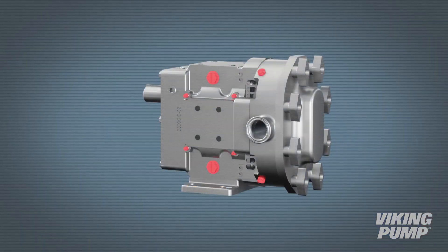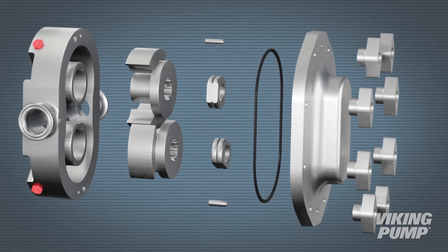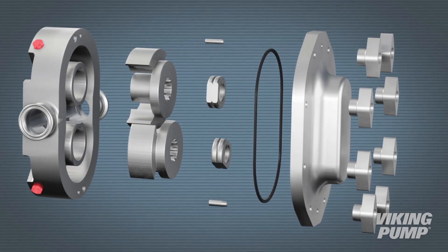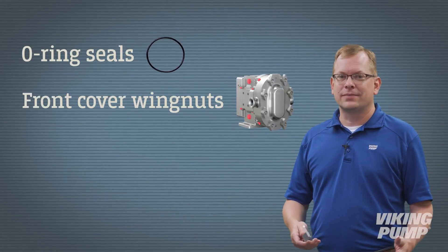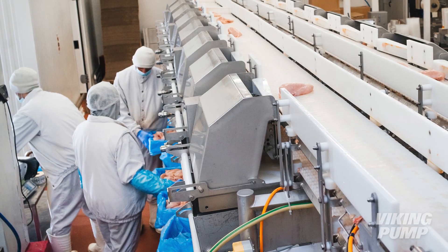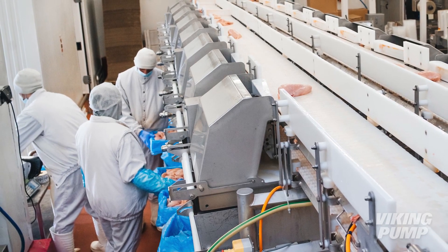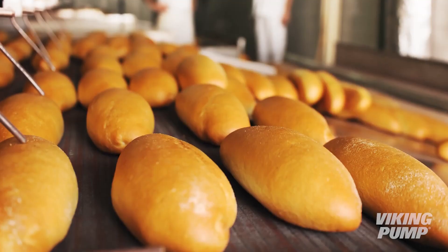The first is strip clean, or clean out of place. To clean, the wet end of the pump is disassembled, and the parts are taken to a washer for cleaning and inspection before being reinstalled. Any Viking hygienic pump can be cleaned in this way, but customers who do this frequently favor o-ring seals, front cover wing nuts, and simple hand tools to make disassembly easier. Common Viking Pump applications where strip cleaning is used include meat processing, peanut butter, and bakery doughs.